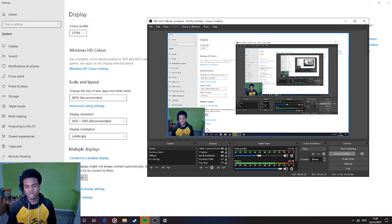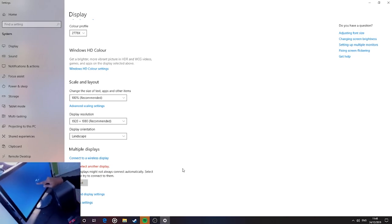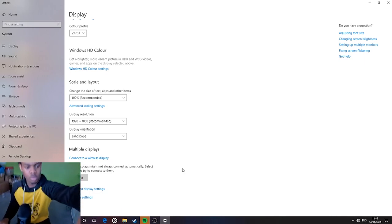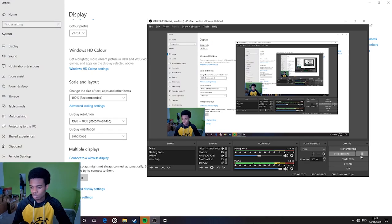Plugging this in — detect. As you can see it does turn on but it still says 'VGA no signal.' Since this monitor has two ports — HDMI and VGA — I'm going to try an HDMI cable. If that works we should be in the clear.